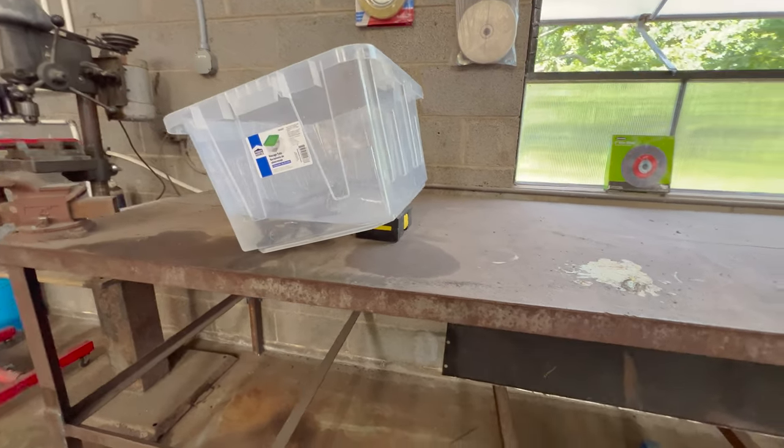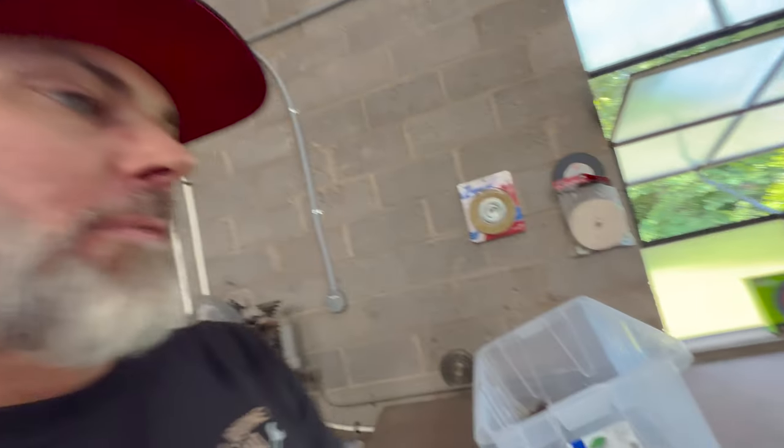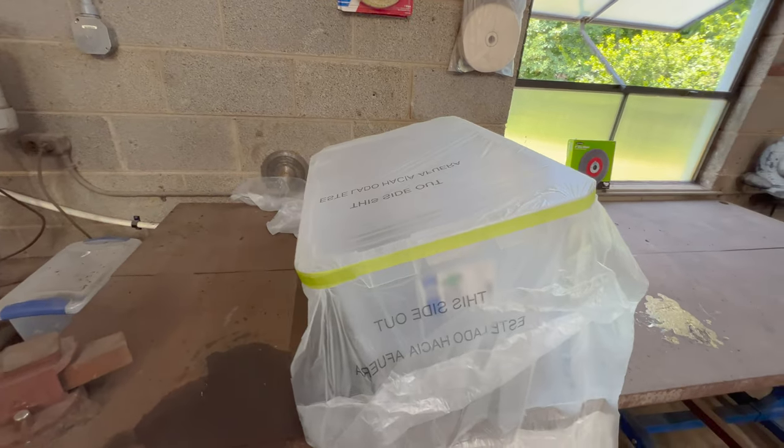Check out how I got all this submerged — I stuck something underneath this tub so that my parts were fully submerged under the vinegar. Now I'm gonna take some body shop plastic and wrap the top of this, and we're gonna let it sit for 24 hours. There's how I wrapped it up to seal it. Now we just got to wait on old father time.